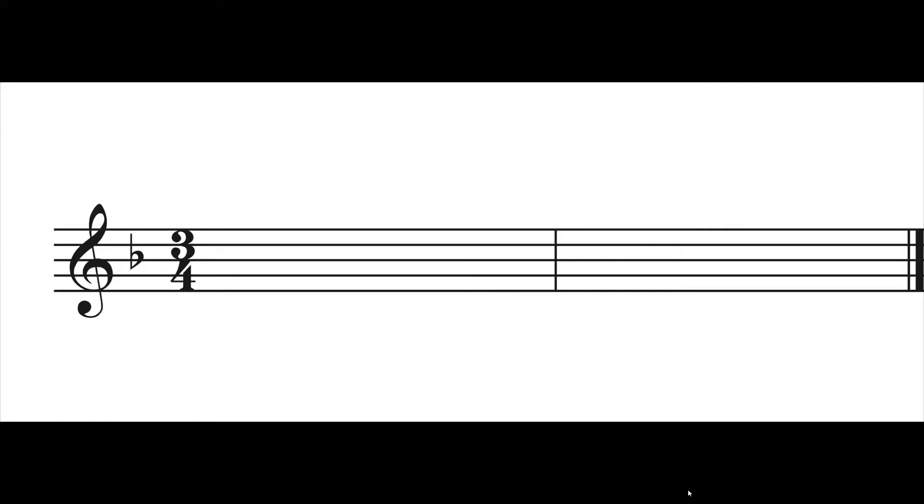Welcome to RCM level 2 clap back. This is example review test number two. We are in 3/4 in the key of one flat. I will play it twice. I want you to tap your foot along with me, and then I want you to clap it back. You can check the answer in your book on page 47.